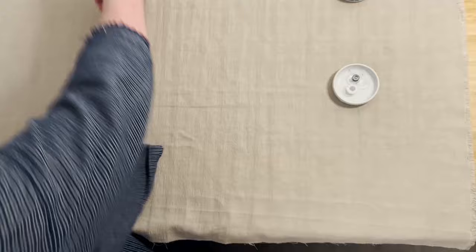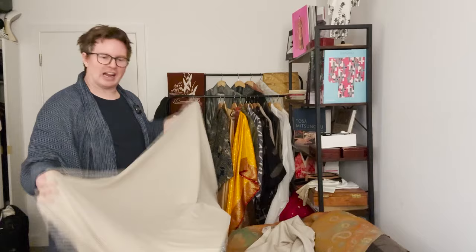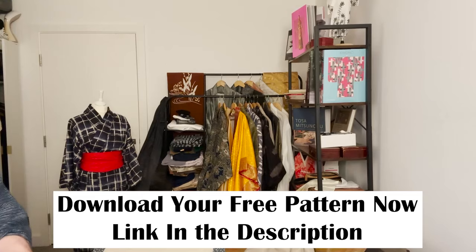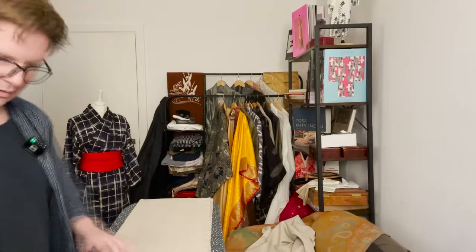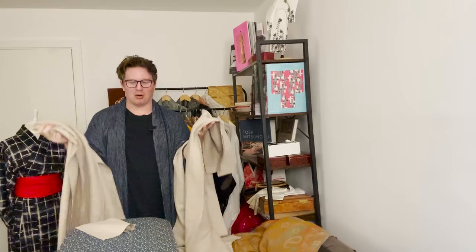I now have two strips, each one half of the fabric and 3 meters long. Now we do exactly the same thing with each half: fold it directly in half, get the selvedge lined up with the raw edge, and press it. You should keep pressing the cloth to iron out all the handling creases. We're going to separate that and end up with four equal pieces — four quarters of your bolt of cloth — all the same length and same width.